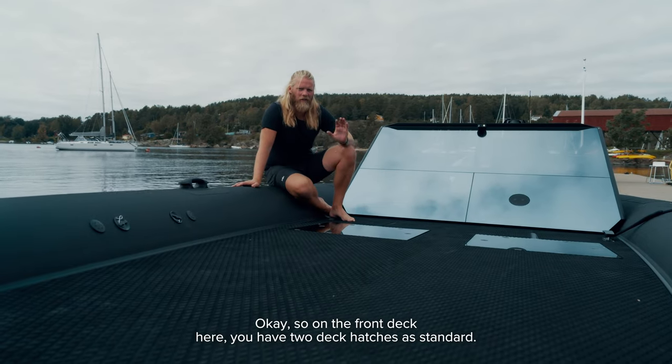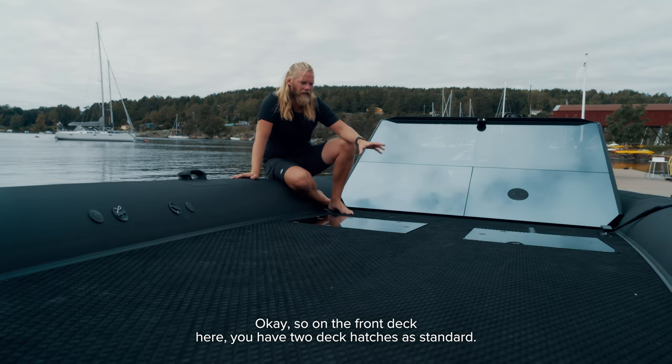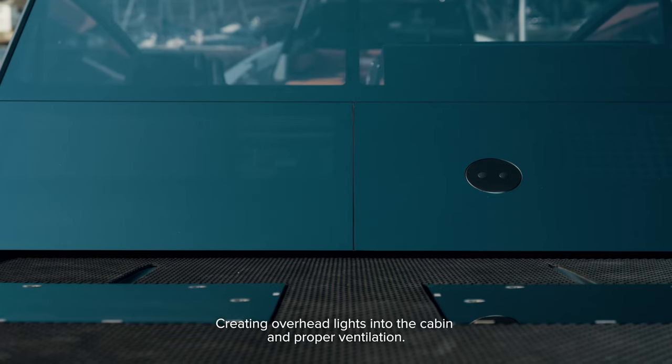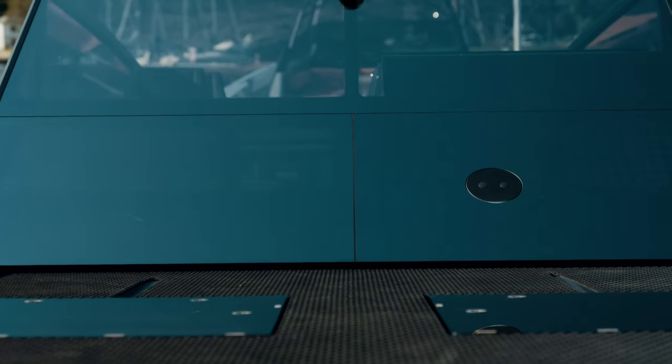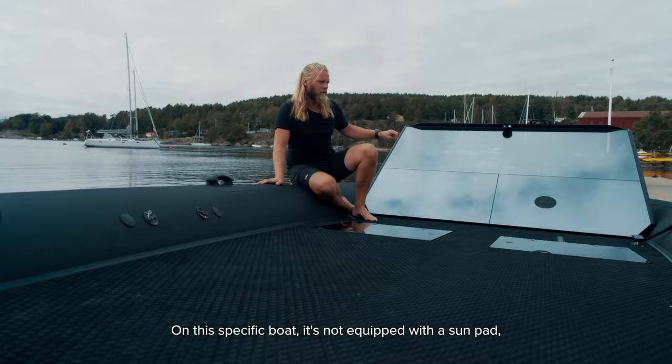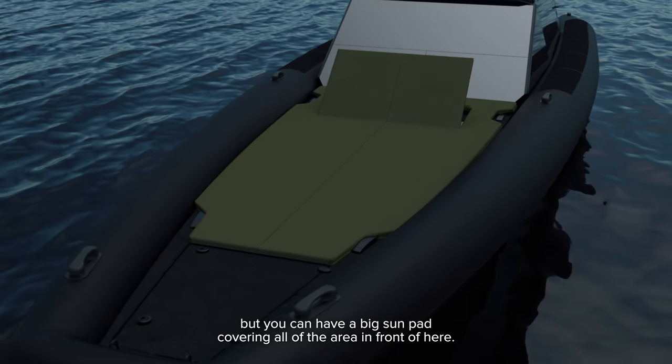On the front deck here you have two deck hatches as standard, creating overhead lights into the cabin and proper ventilation. On this specific boat it's not equipped with a sun pad, but you can have a big sun pad covering all of the area in front.